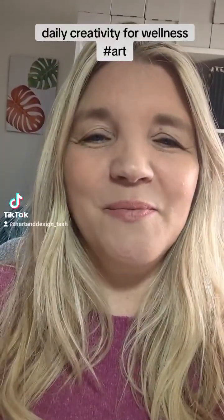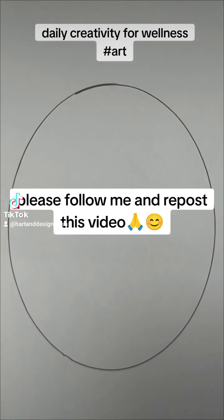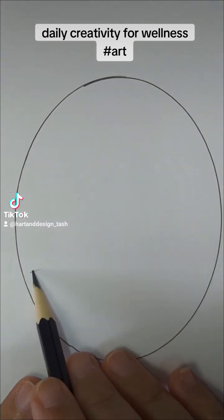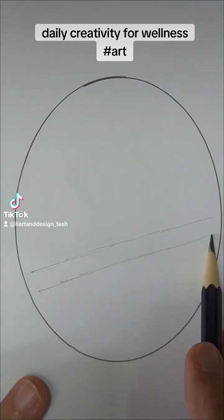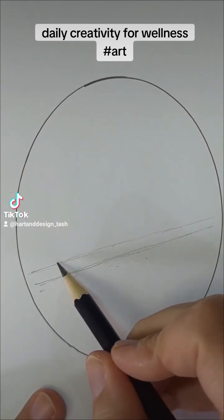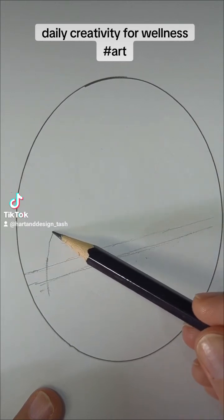I've found a picture of the lizard I want to draw — it took me a while to find one I really liked. It's a lizard on a branch. First I'm going to gently mark the branch, not pressing too hard because I'll be drawing over it. I need to adjust the thickness since I'm squeezing the picture into a small space — his tail starts coming down here with a bit of branch sticking out.